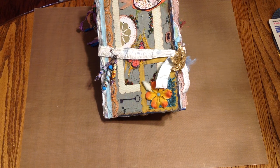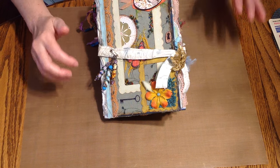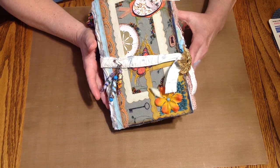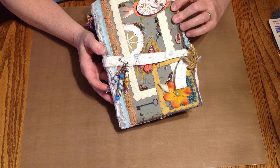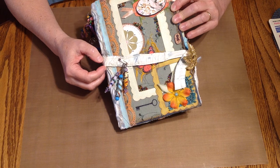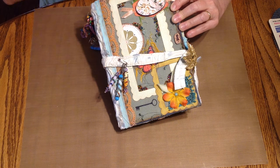Hi guys, welcome to my video. This is my first junk journal and my first video. I just wanted to share it with you guys. This is kind of a practice journal — it's a gardening journal, kind of a shabby chic garden junk journal that I made for my sister, and I really enjoyed it and had a great time.